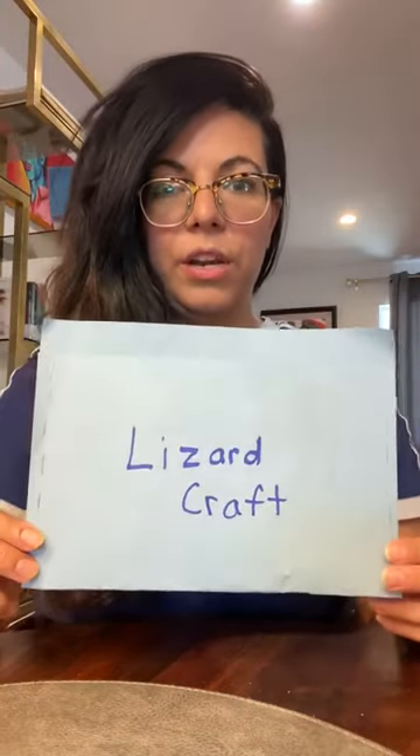Hi guys, I'm making this quick video to show you how to make your lizard. I have my lizard here — I already did mine. This project takes a lot of drying time so I had to do it ahead of time so I could show you what it looks like as a finished product.